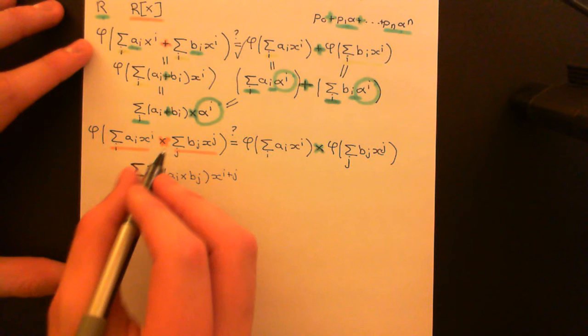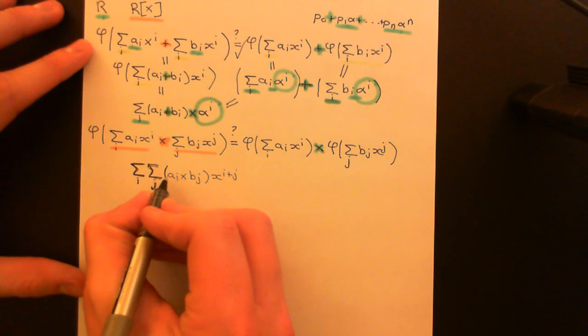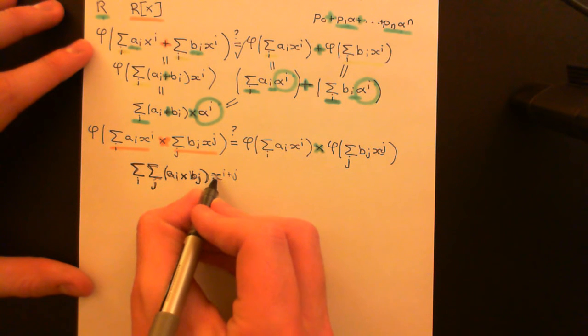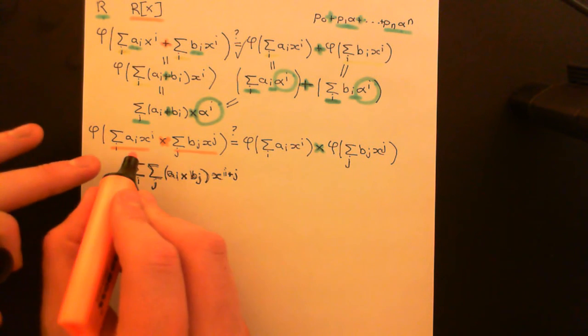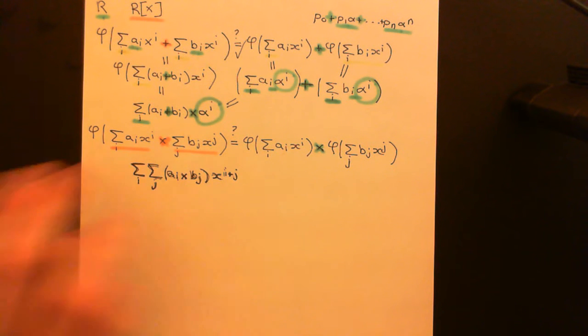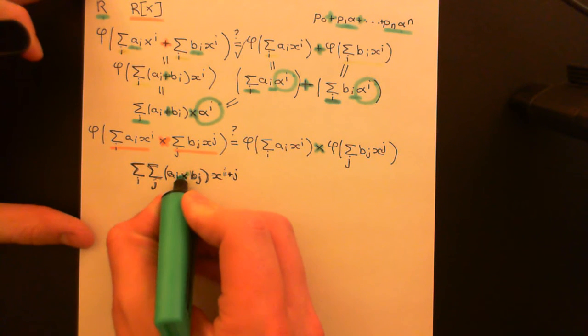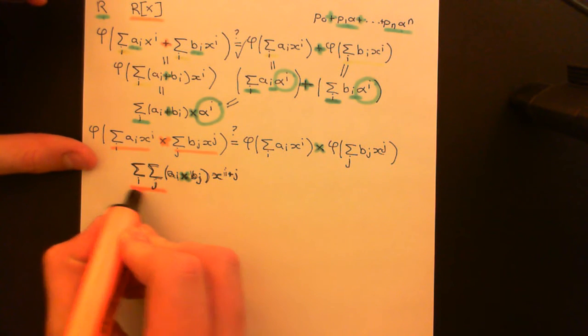We are in the process of evaluating what these two polynomials multiplied together is equal to. You split these into monomial decompositions — sums of monomials — and then you define how monomials multiply. The monomial AI·X^I multiplied by the monomial BJ·X^J is just AI times BJ, multiplied together in the coefficient ring. That's multiplication in the coefficient ring. You stick that in front of the power X to the I plus J — you just add the powers together.